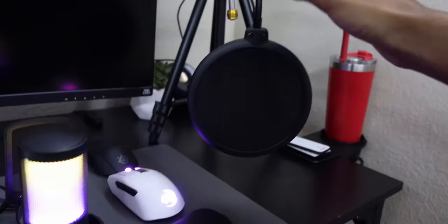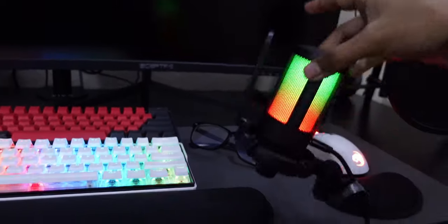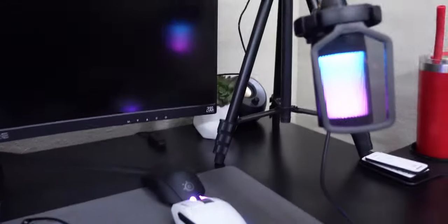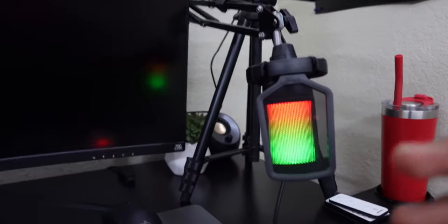The Blue Yeti setup requires a whole separate big pop filter, which is annoying because it's just huge. If this little microphone can replace it for voiceovers and streaming in general, that would be amazing. I could get rid of the big setup. Let's mount the Five Fine on the boom arm and get rid of the pop filter — it's a lot more minimal. I'll also be checking how sensitive the microphone is — clicking, gaming on the controller — all of that.